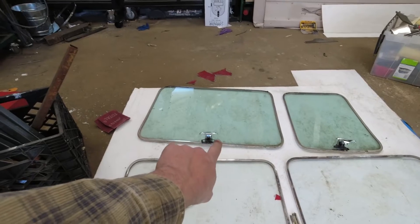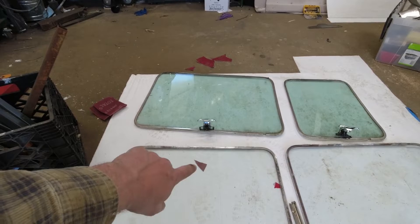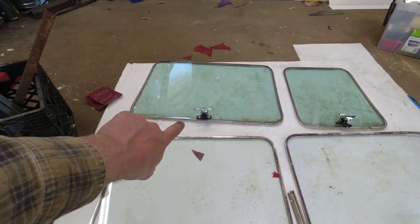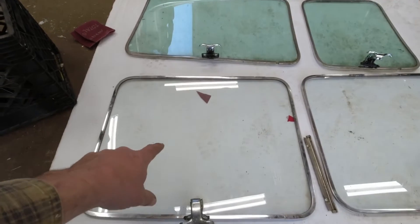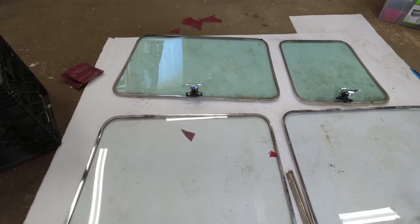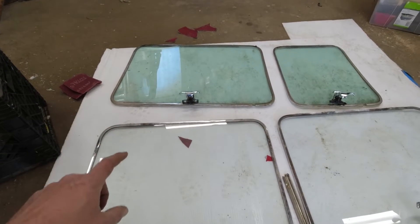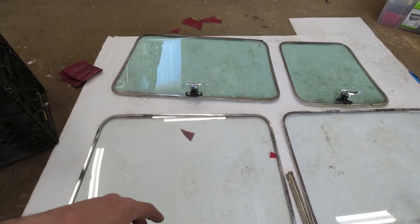These are the pop-outs for the side doors. You can notice the distinct blue-green tint on them — that's because they're very different years. I think these are 70s era and those are 80s era. But it doesn't matter, because they're not going to be next to each other, and I'm going to be tinting them all with black tint anyway, so that shouldn't be an issue at all.